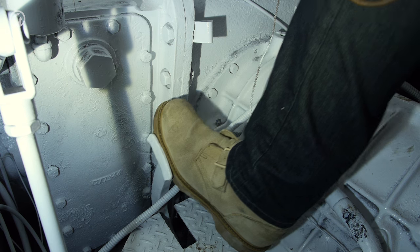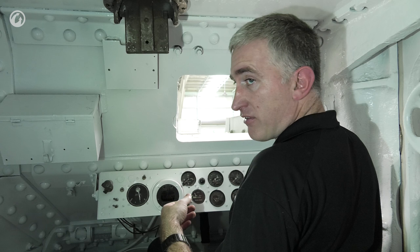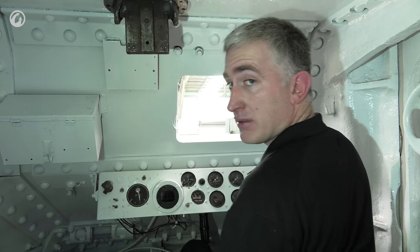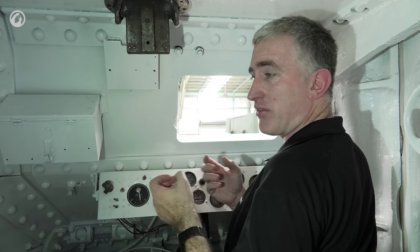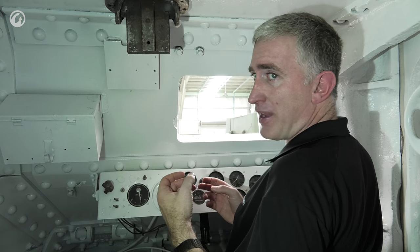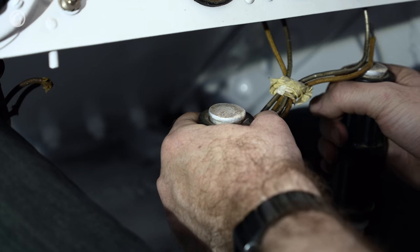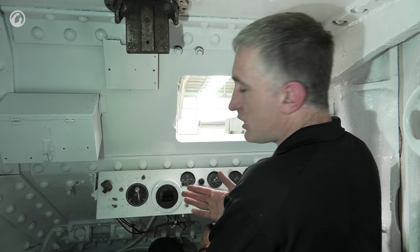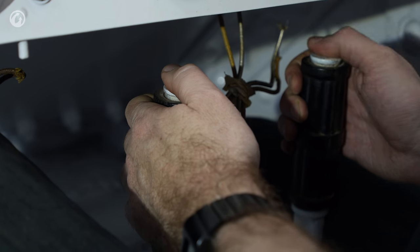There is a pedal on each side — clutch on the left, accelerator on the right. Brakes are controlled by the steering tillers: pull both back to stop. There is a parking brake low on the left-hand side, but it's purely a physical lock in the transmission — the manual explicitly says do not use the parking brake as a service brake. On most M3 tillers, triggers on the very top fired the two bow machine guns, one on each tiller.